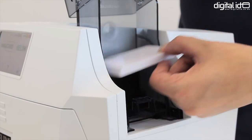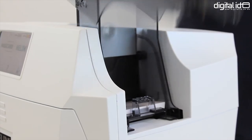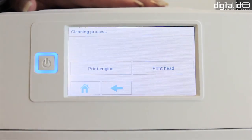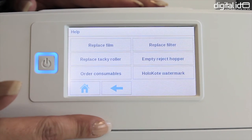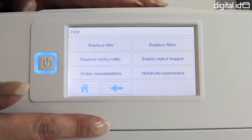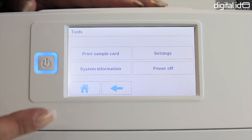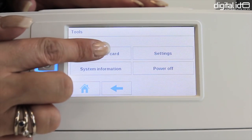Now we're going to insert the cards — lift the front of the input hopper and pop in the cards. On the touch screen there's information on how to clean the printer, helpful information including animations of how to change your dye film and retransfer film, and settings which will allow you to print a sample card.